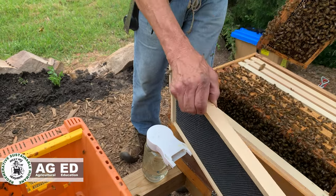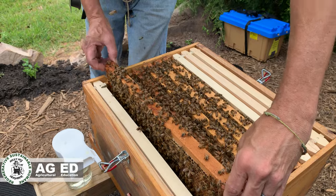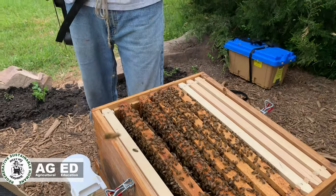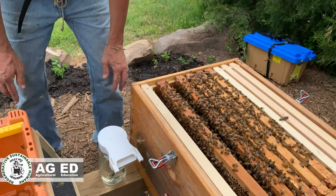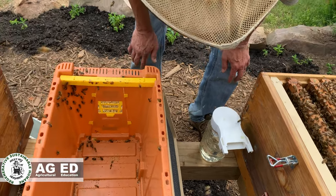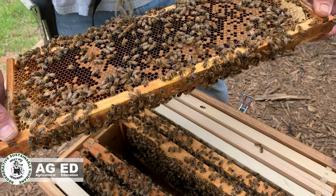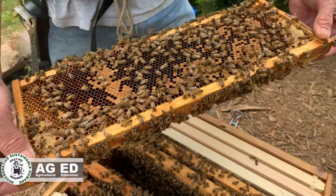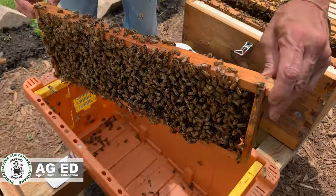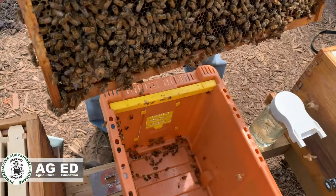Whenever I do an inspection I'll always pull out one frame first so I can slide my frames over and then out — you don't want to go right into the middle and pull one up or you can roll bees and damage your legs. Let me get my glasses. I don't see her on the wall... there she goes — she's got this little passageway in the bottom.